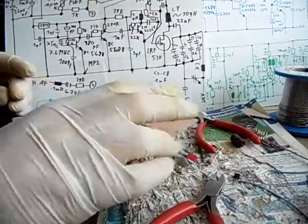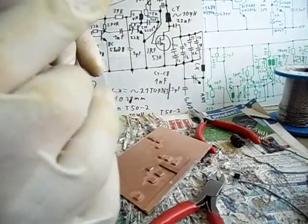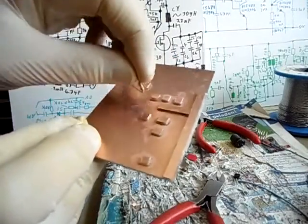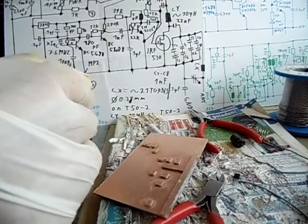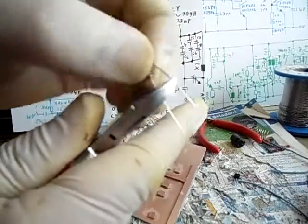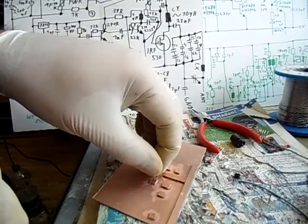The 220k resistor needs to be soldered from this side to this side, so we are going to bend it. Also der 220k Widerstand muss von dieses Ding auf dieses Ding gelötet werden und dazu biegen wir ihn so. Dann schneiden wir die Drähte ab — now we cut the wires, like 3 millimeters on each side. Also wir schneiden die Drähte ab auf circa 3 Millimeter Länge, dann kann man den da ganz toll einlöten — so we can solder it in right there.